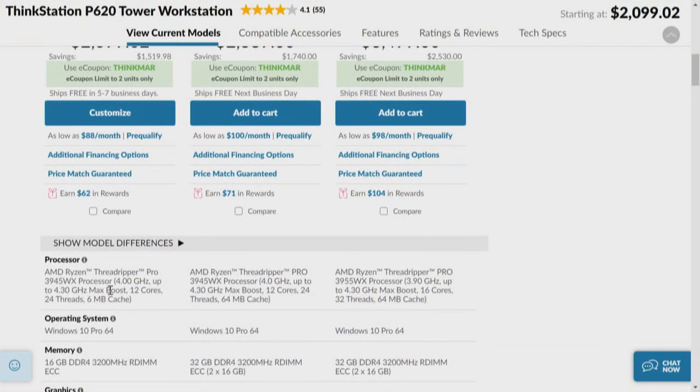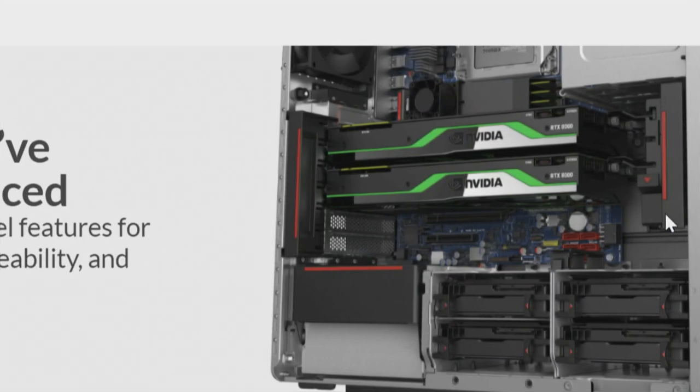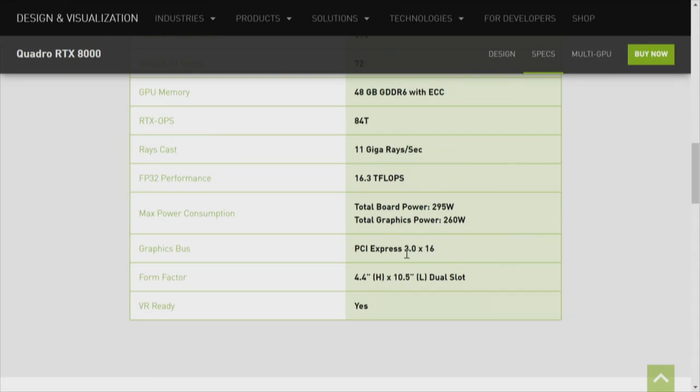Let's go back to the P620 Lenovo and walk through the process — I want to show you what it looks like inside that box. Three different processors: the two bottom ones are the 3945 and their top one is the 3955. I find it annoying when vendors try to obfuscate information. In this picture with the Lenovo ThinkStation, there are two video cards — these are RTX 8000s. The RTX 8000 is a good card. There's the 4000, 6000, 8000, and one above that.